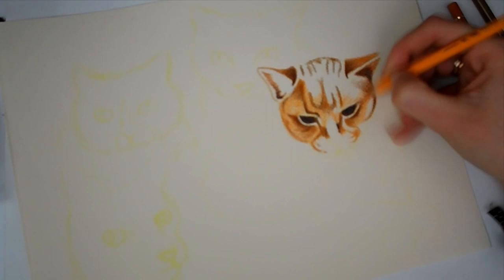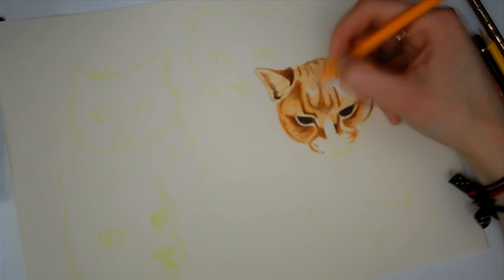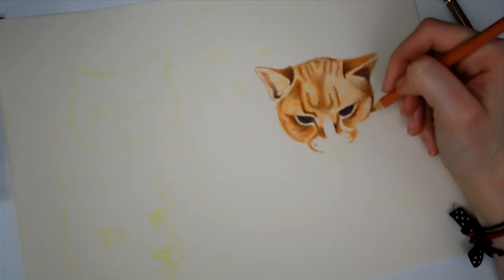I thought I would try to do some realism with them because I want to work on my detail, so I'm working on a commission here in this video and I'm using some pastel paper which I bought also from Hobbycraft. I can't remember what the brand is because I'm not at home right now, but you can check out what brand it is in the haul video if you're interested.